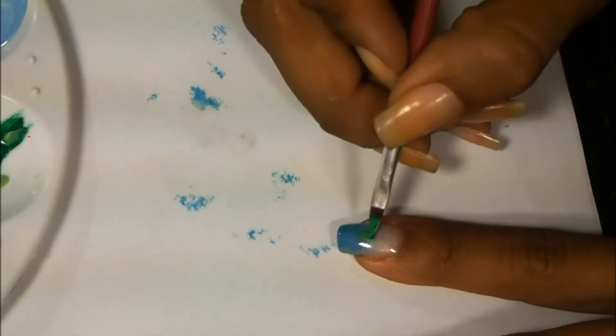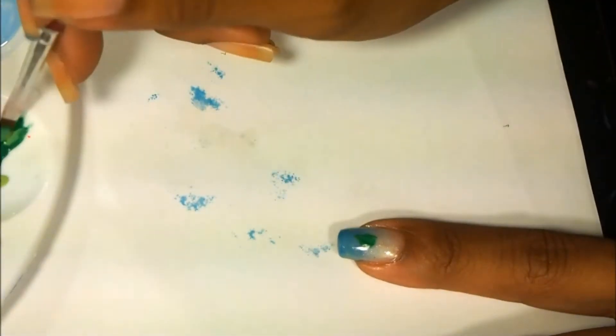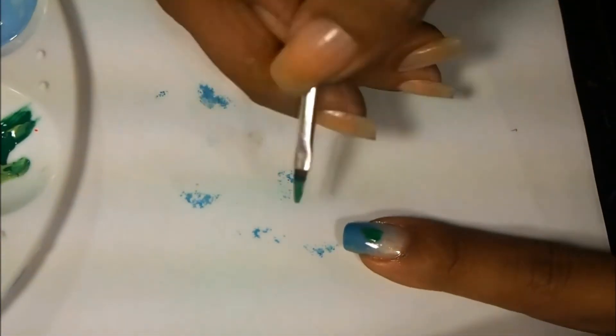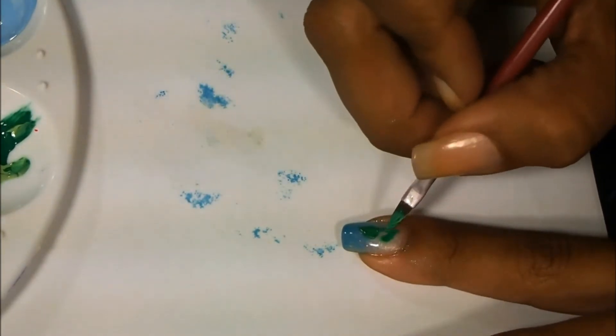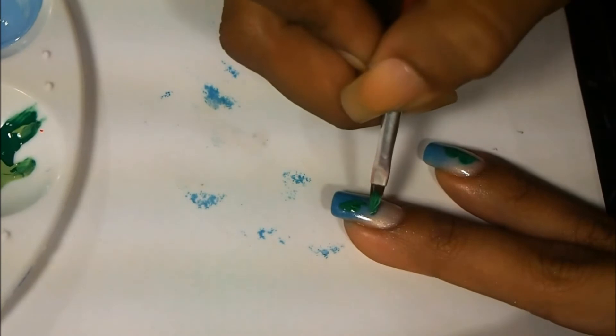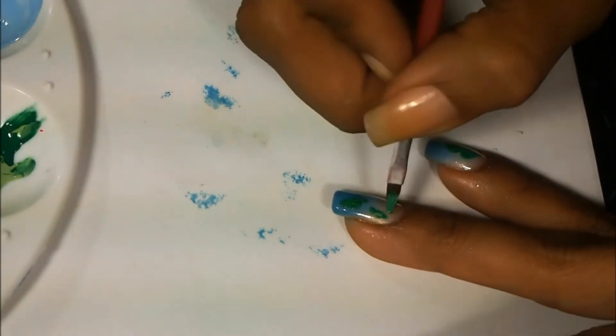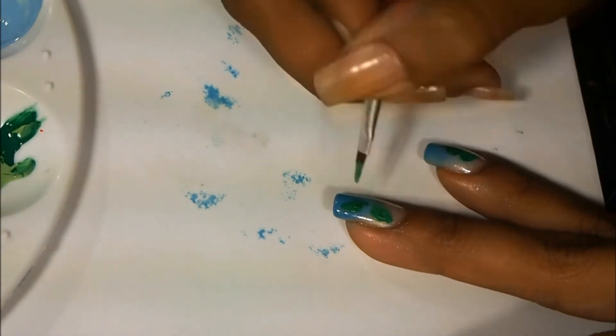I'm also going to take some greens and I'll put those together — I want to mix these two colors. I'm loading both of the greens onto my brush to create the leaf part of the design, and I'm just making it into like a teardrop, one to two leaves per nail. It doesn't have to be perfect, I just kind of want a swirl of colors.